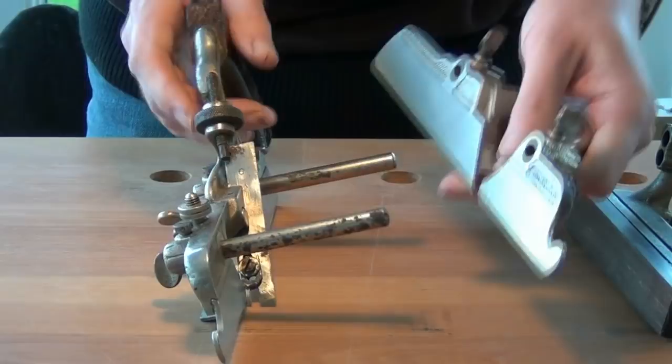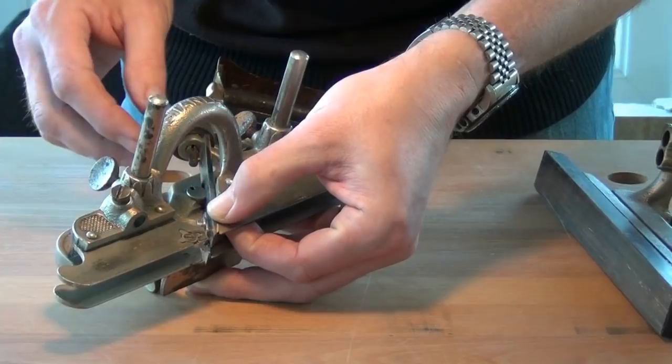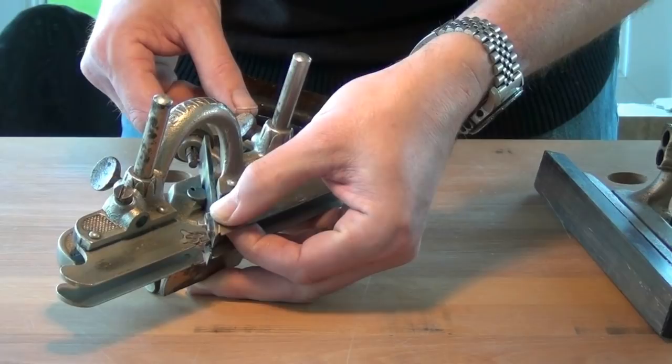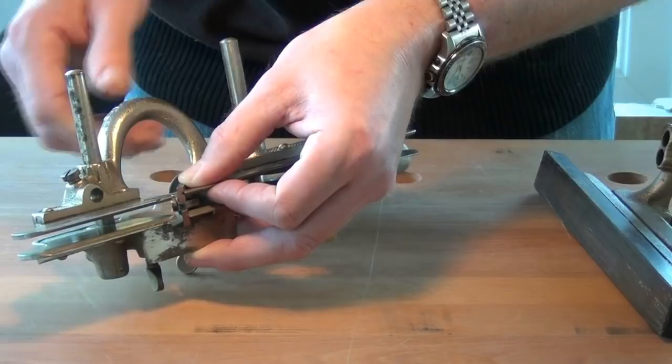Next we'll put on the sliding section to give support to the left hand side of the cutter. We need to line that up inside the outside edge of the cutter. You can be right on the outside or part way along but you must be underneath that cutting section, not in the gap in the middle. For best support I tend to put it half way.